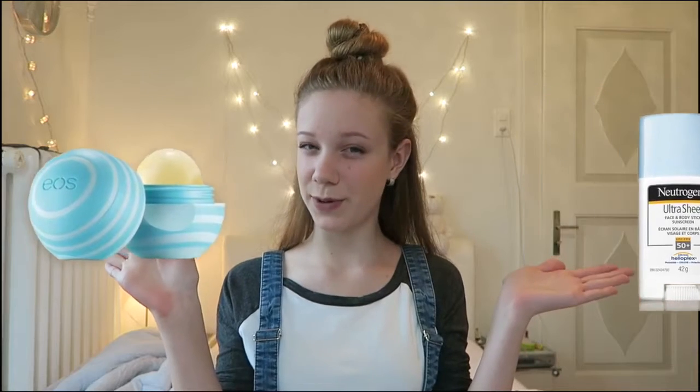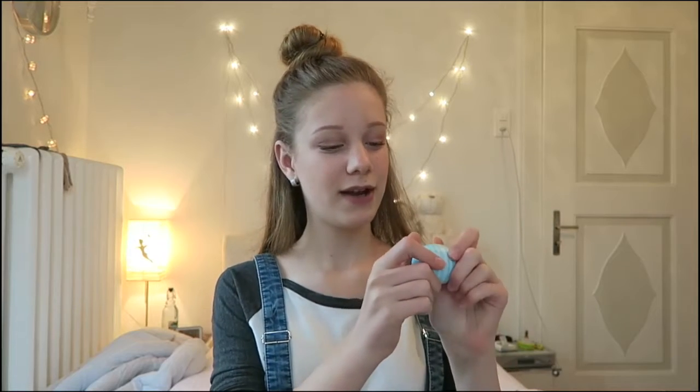Hello everyone! I'm here with a brand new video where I'm going to be showing you how to make sunscreen EOS lip balm. It sounds pretty weird but it is possible and it's really practical because you can just have your sunscreen in this little tiny EOS container, swipe it onto your face, rub it in a bit, and you are good to go. It's a really simple tutorial and also really practical for the summer.